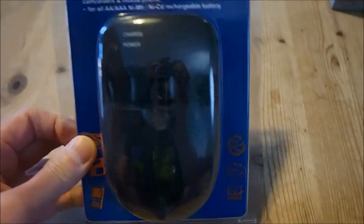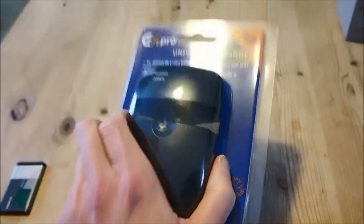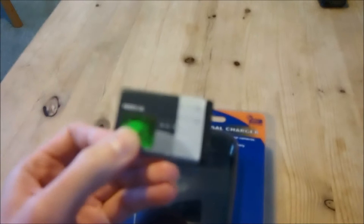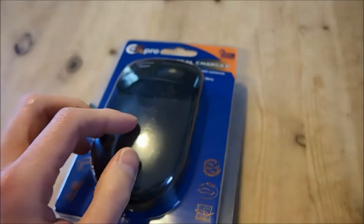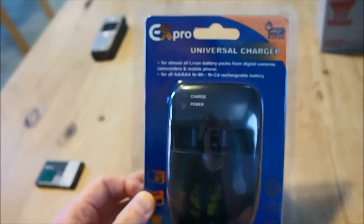So if you've seen my previous videos, those chargers are universal chargers that charge cylindrical or single-cell prism shaped batteries. But this one here charges battery packs like those you find in mobile phones or digital cameras. This one here was taken out of this phone, and of course this charger will also charge the battery being used in the camera for this video. So let's go ahead and open this up and we'll do a quick demonstration as always with a 12-volt battery.